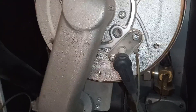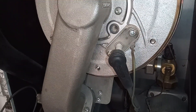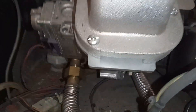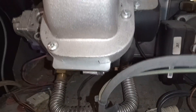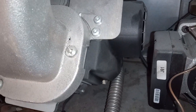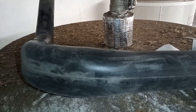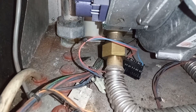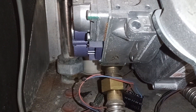Now it's time to take off the spark electrode and the earth. Then we're going to remove the connection to the gas valve, power to the fan, and the modulating connection to the fan. We've got our venturi out of the way and the air inlet connected to the venturi. Now just disconnecting the gas connection to the gas valve.